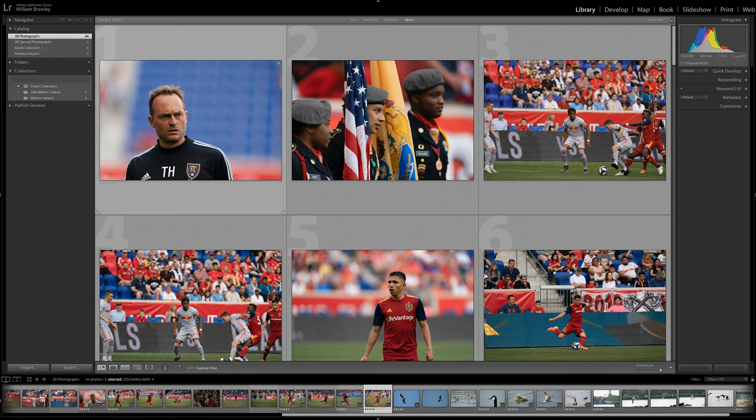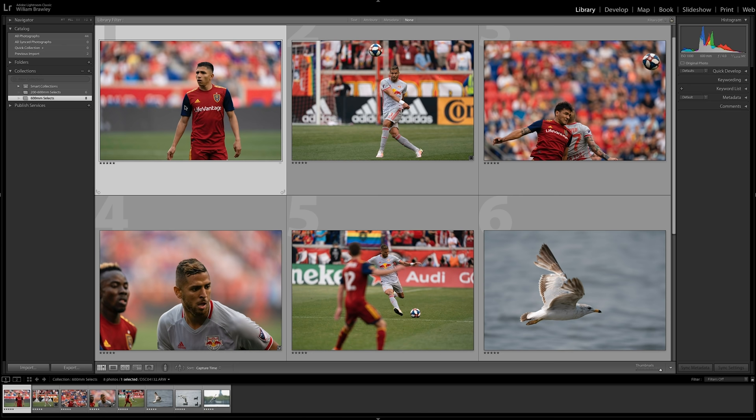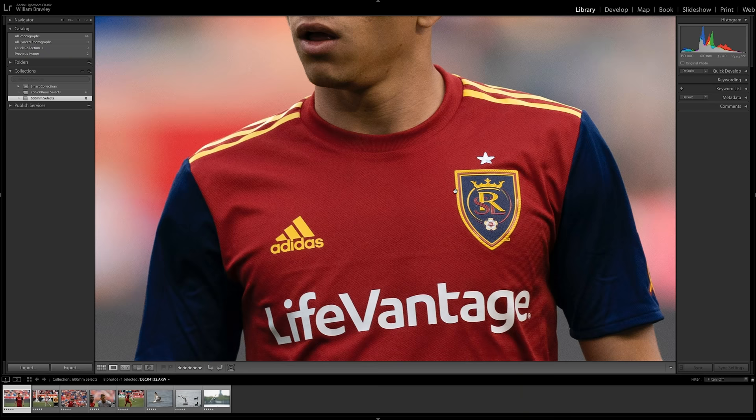Let's jump into Lightroom and check out a few photos from each lens. All photos are raw files with no sharpening or noise reduction — just default Lightroom processing. Starting with the 600mm f/4: the image quality here is outstanding, as you'd expect from a $13,000 lens. Sharpness is excellent — even at somewhat higher ISOs like ISO 1000. Zooming in you can see hair texture, beads of sweat, and even fabric texture on the players' jerseys. Just overall excellent sharpness.